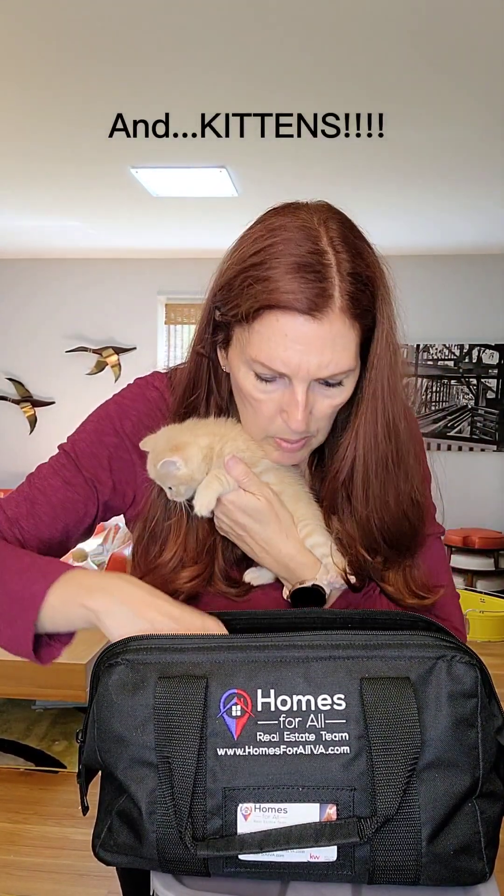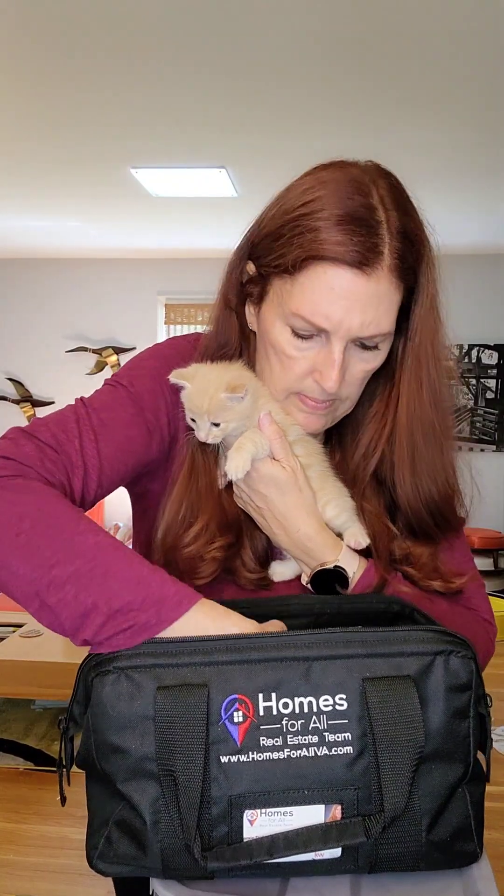But wait — I have a few more things you should probably have as a first-time homebuyer: you should have a kitten. Or maybe two kittens — two kittens really make the home! Anyhow, I'm Jamie DeSimone with the Homes for All team at Keller Williams Capital Properties. You can find me online at hashtag catwranglerrealtor or at homesforallva.com. I look forward to helping you buy or sell your next Virginia or Washington DC home. Thanks a lot for joining me.